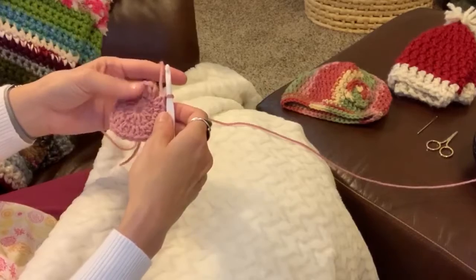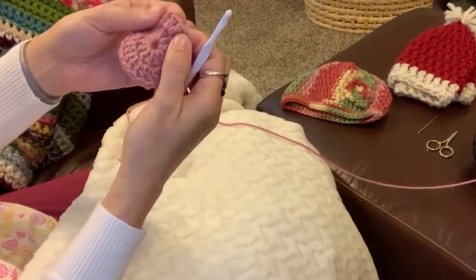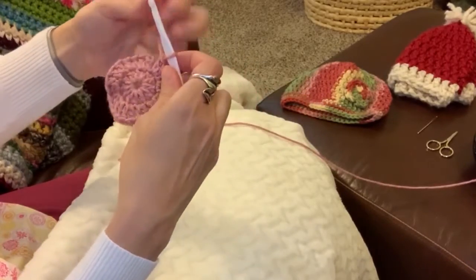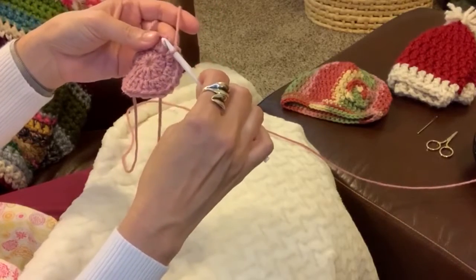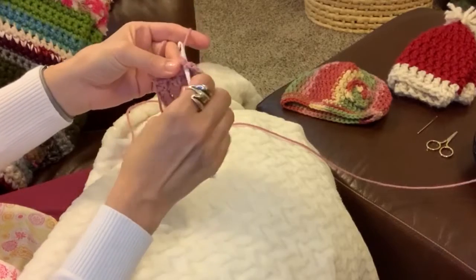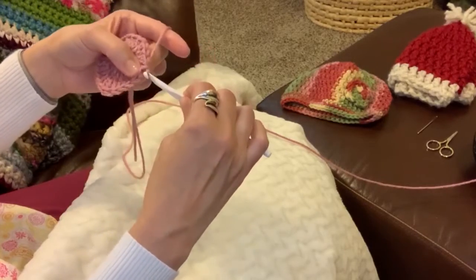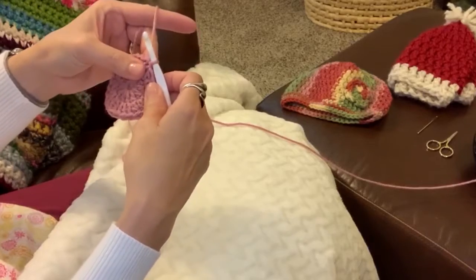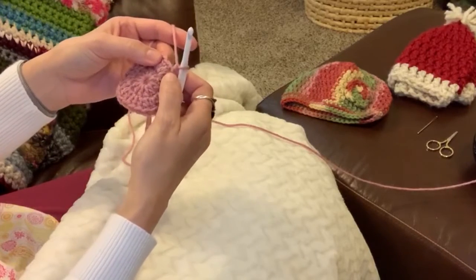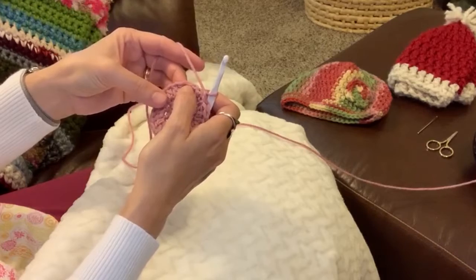I just finished up round two with all 24 double crochets. You can see them grouped together there. Close the round by going through the two loops of your first double crochet of the round, yarn over, and yarn through that loop to close it. Always chain one to start your next round. This time we're going to do two in the first stitch and then one — two, one, two, one — all the way around.